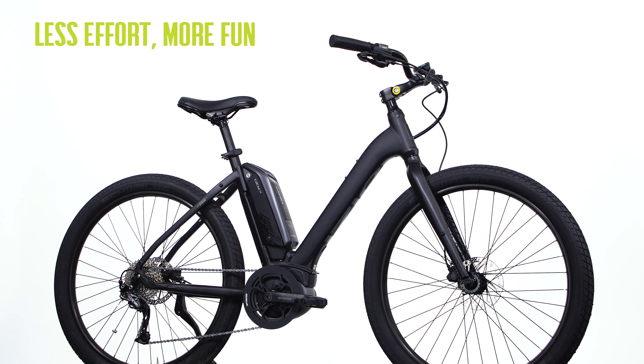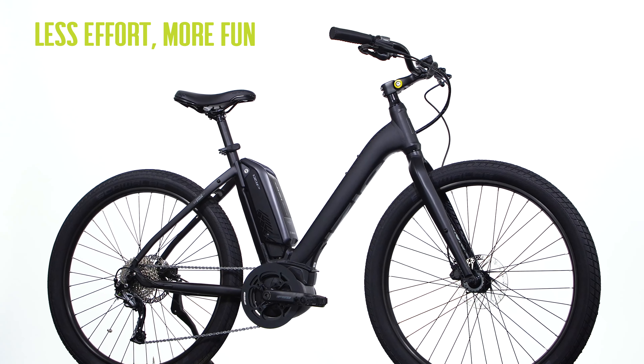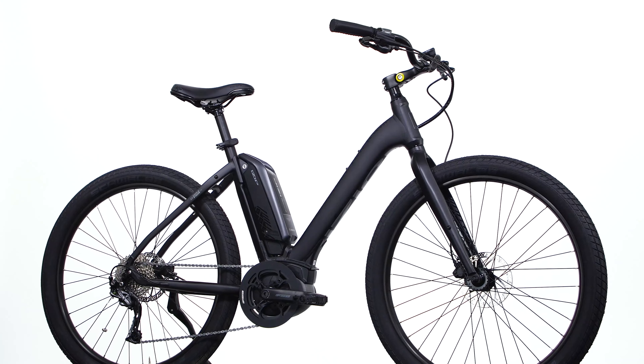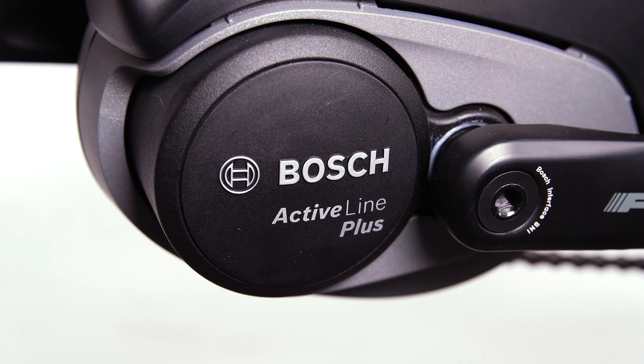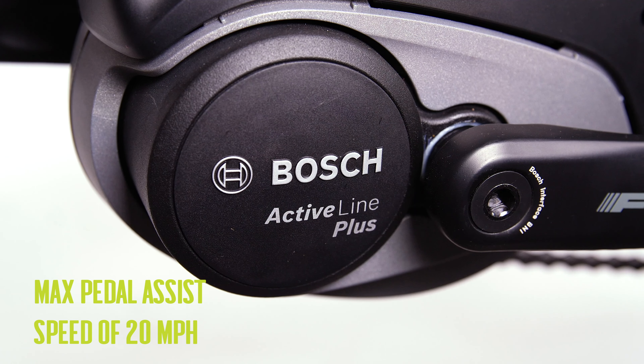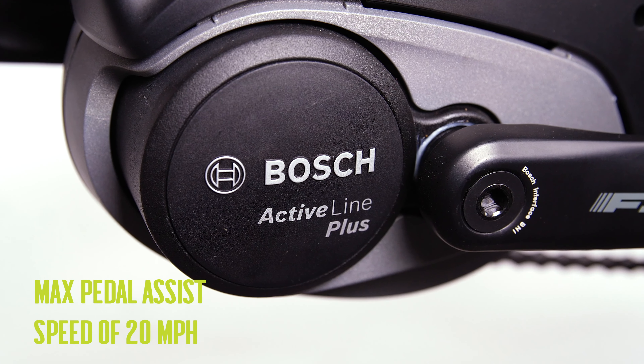Less effort, more fun. The iZip E3 Vita 2.0 will get you to your destination wearing a smile the entire way. The Bosch Active Line Plus hub motor has max pedal assist of 20 miles per hour and a quick acceleration to get you up to speed fast.